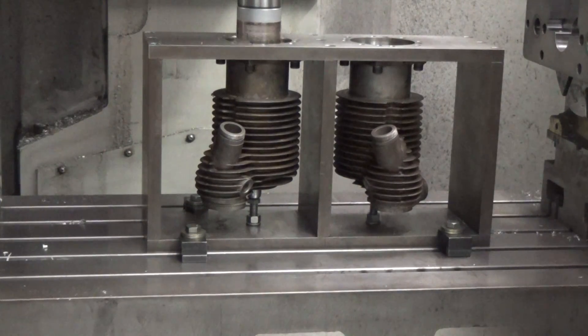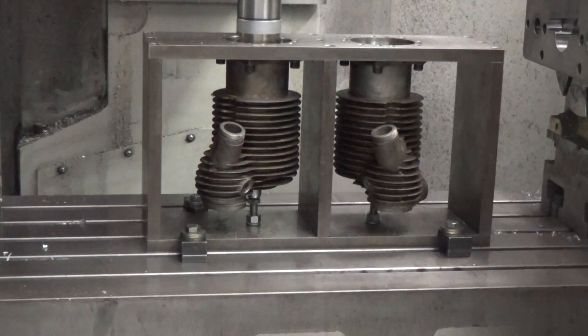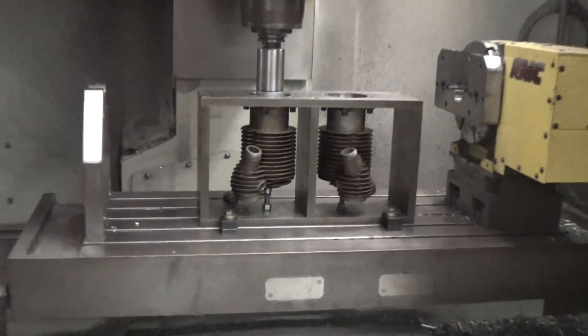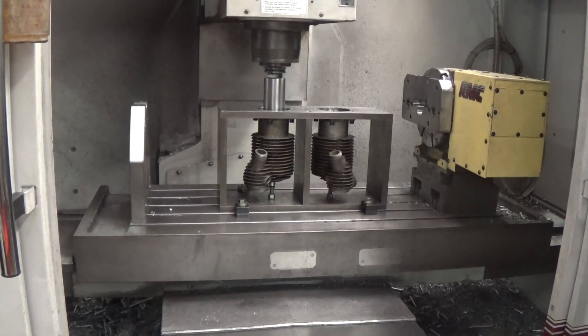It's a long bore — it's over a seven-inch depth of cut here — so it takes a minute. I'll show you how it finishes the first one and then comes up out, and we'll find the second cylinder and bore that also.